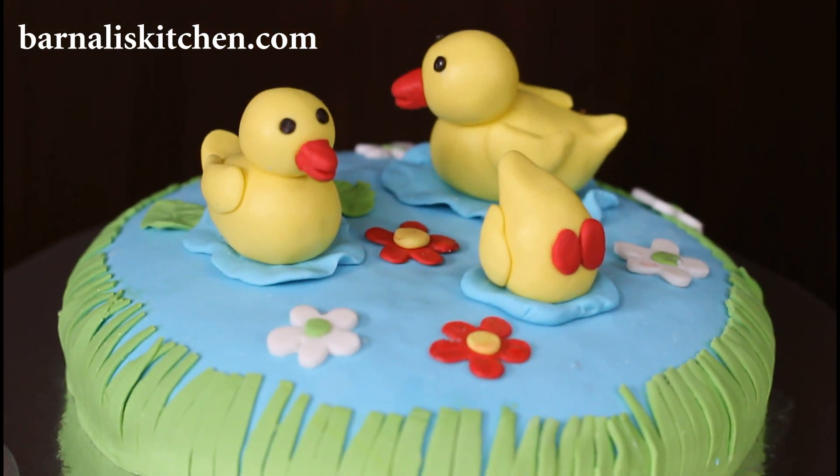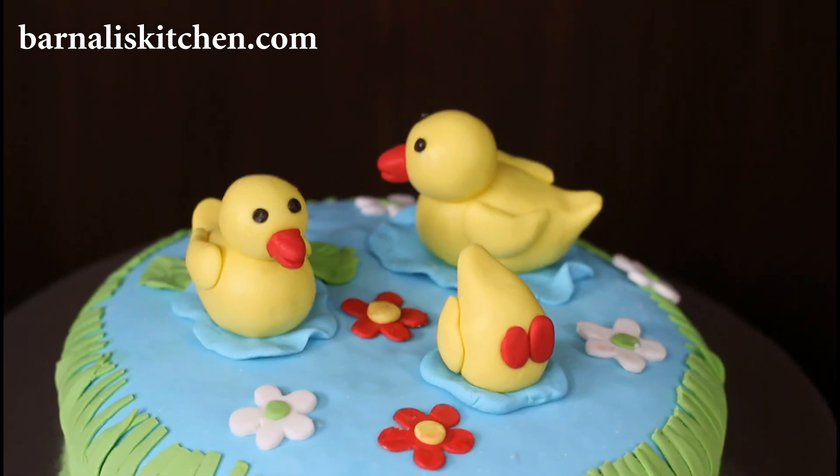Hey guys, I am Bernadie and welcome to Bernadieskitchen.com. Today we are going to make ducks in a pond cake. This is a very easy and beautiful recipe. You will get all the ingredients and measurements on my website. So let's get started.